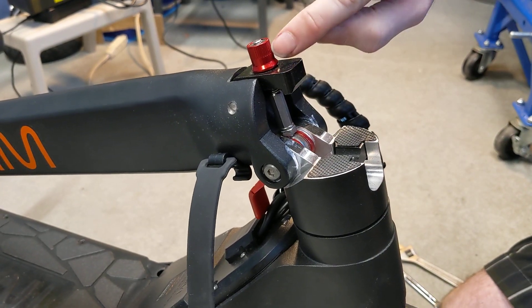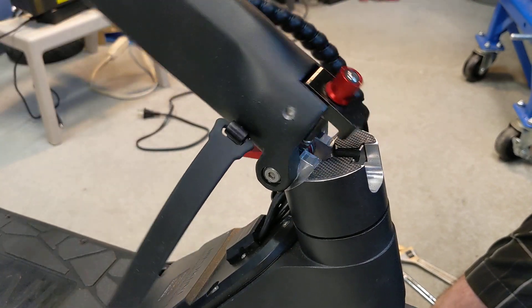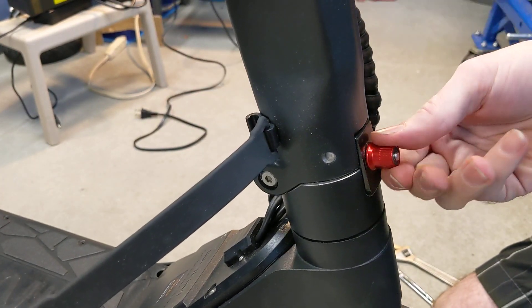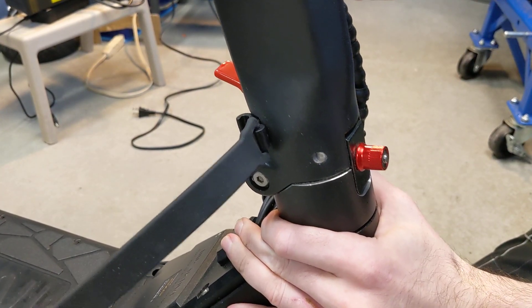That will give a couple more threads up top for this red knob to be tightened, and then this should lock into place and you shouldn't have any more steering shake.